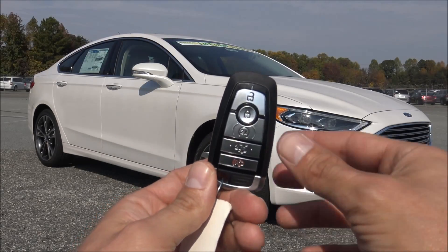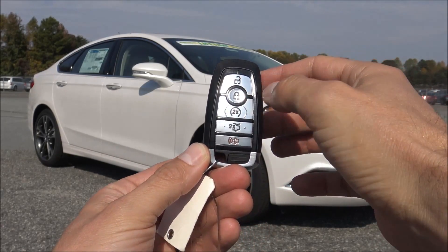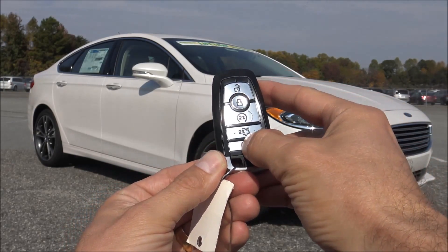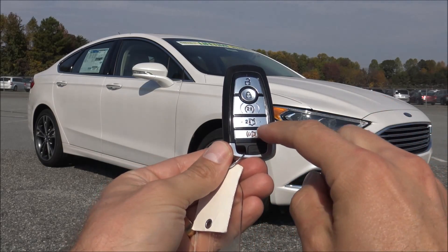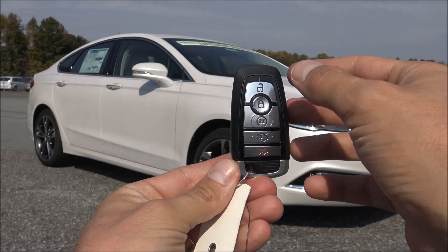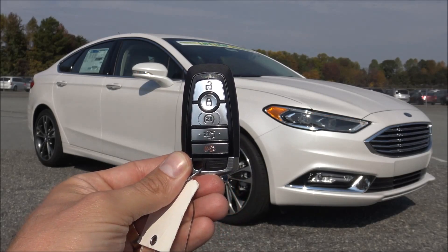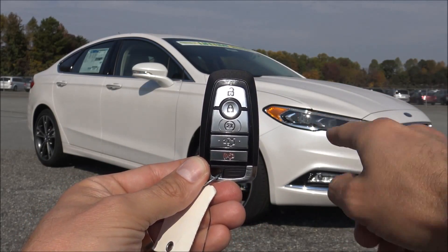Here is your smart key. You can see that you've got unlock on the top, lock in the middle, remote start, trunk release, and panic alarm. I can press unlock and it'll unlock the driver's door. Press unlock twice and it unlocks all four doors. With each press of the unlock button, that LED light there lights up.